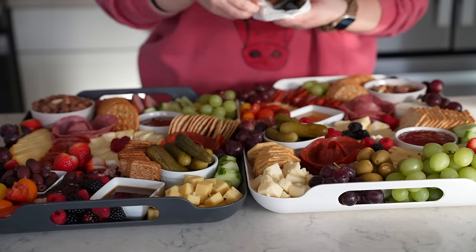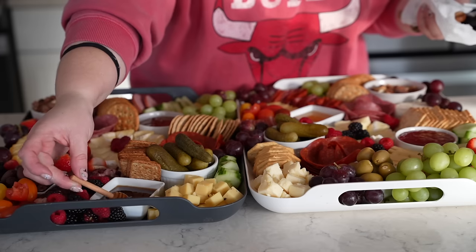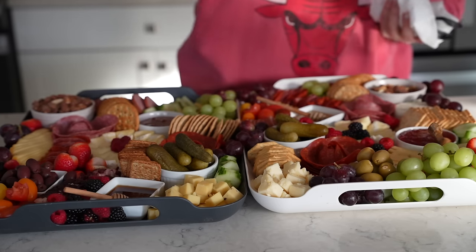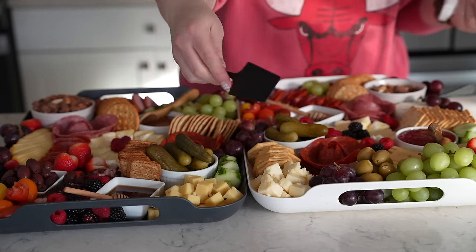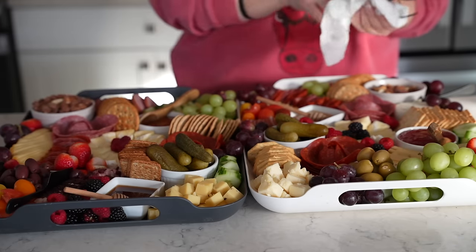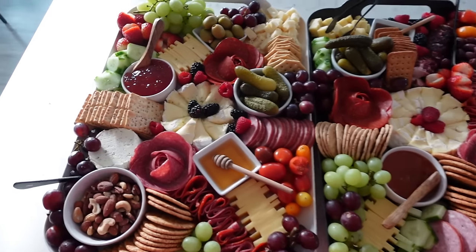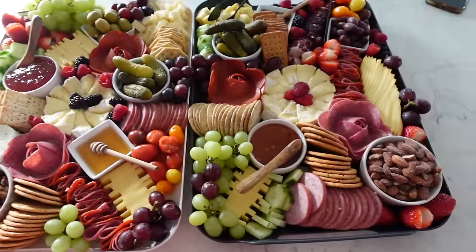I'm technically done now. The last piece of the puzzle is to add some little utensils — I just rinsed mine off. The little honey stir, a longer one, a couple of wooden spoons for the jellies and jams, a little slicing one that goes with the Borson cheese, and a larger one by the goat cheese since goat cheese can be a little trickier to handle. And then some tongs. We are officially done, so I'm going to cover these with press and seal, head over to my mom's house, and I'll show you at the end of the night how we did.